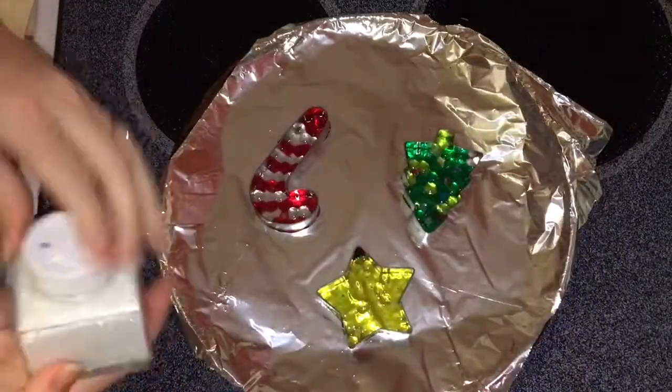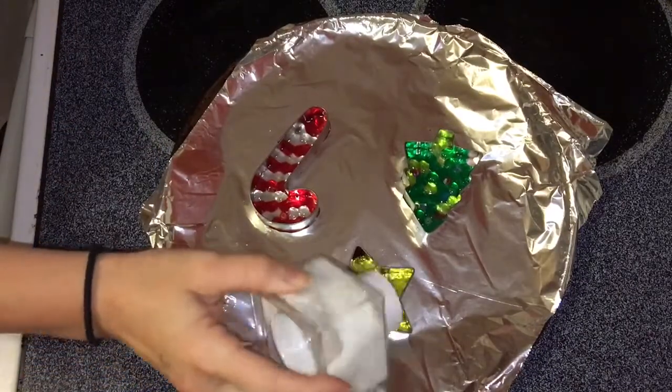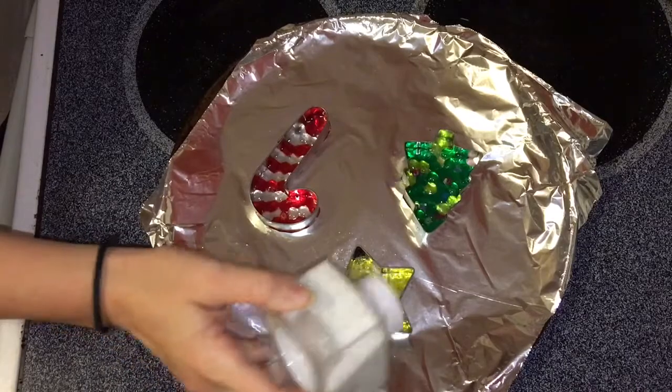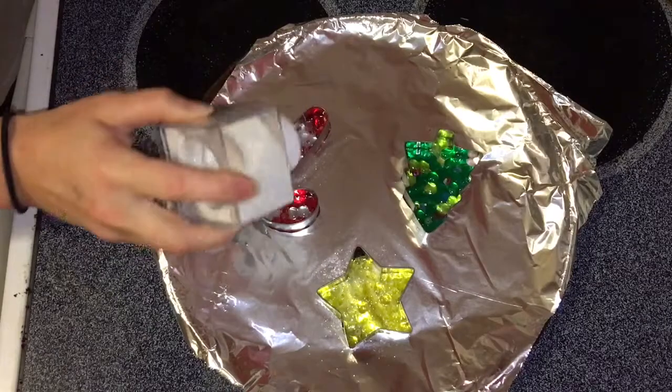This is what they look like when they come out of the oven. You can see they're really shiny and they've melted down. I'm adding a little bit of glitter to add a little bit more sparkle when they hang on the Christmas tree. That's completely not necessary, but it does add extra sparkle to your tree.